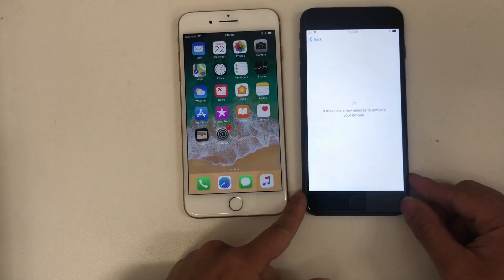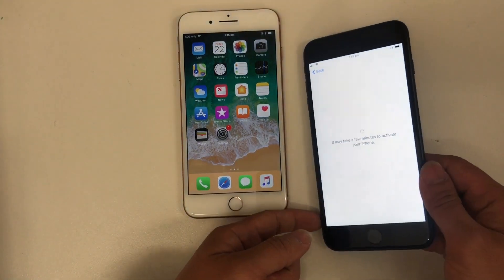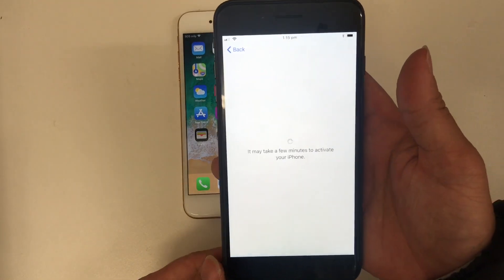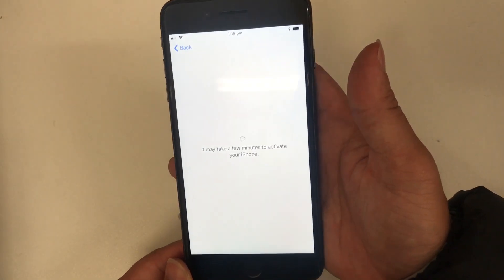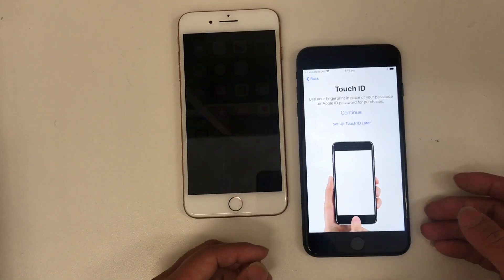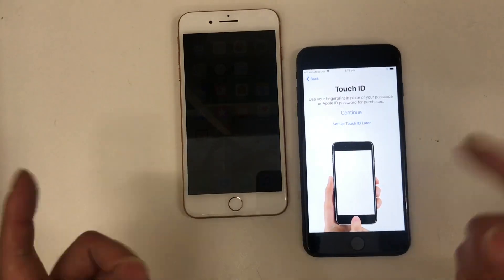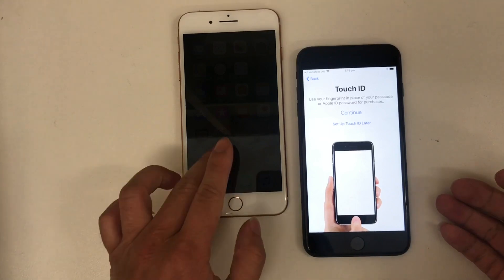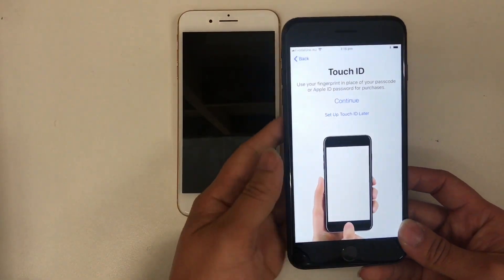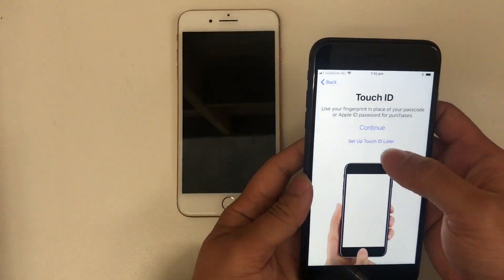That's it — your new phone will do all the work from now. It will just take a few minutes to activate your phone. Once the phone has been set up it will ask you to register Touch ID fingerprint.